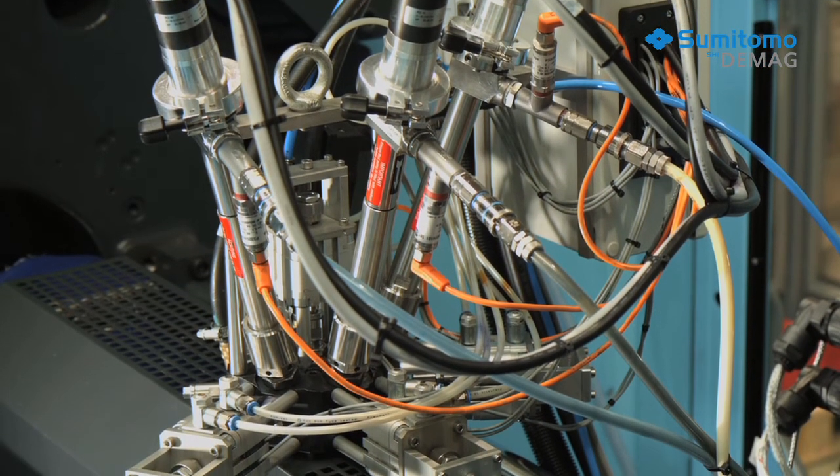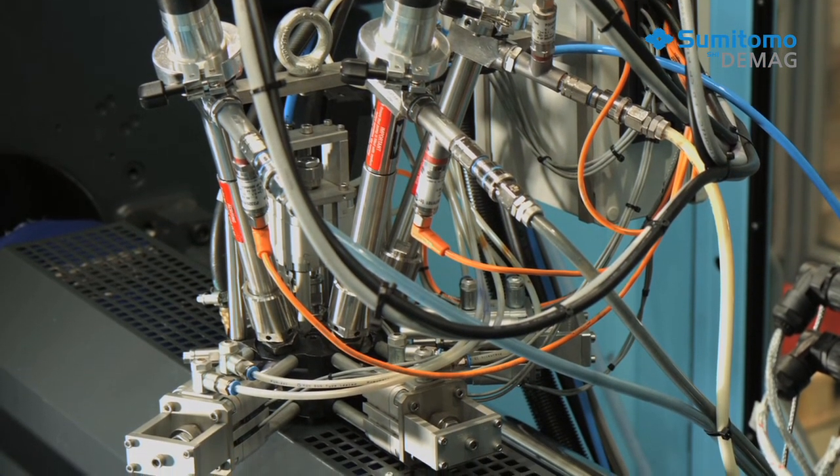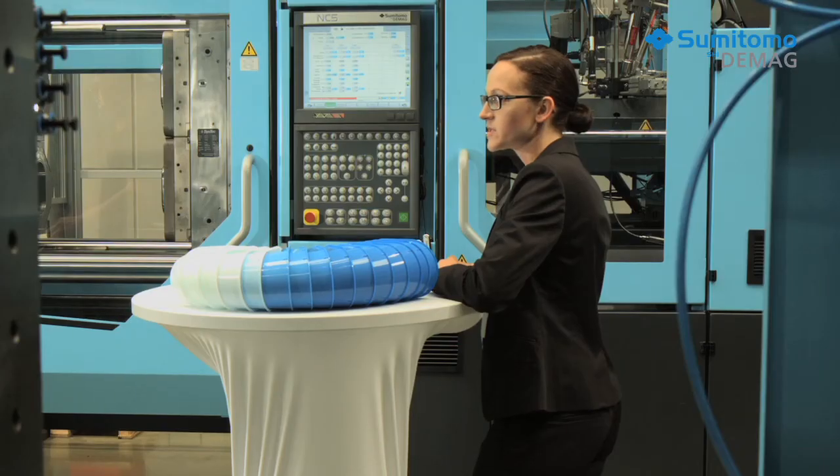Sumitomo DMAG's active color change system adds liquid color directly to the melt-filled metering section of the plasticizing unit. This way, the upstream screw sections remain uncontaminated, which means that the screw area that needs to be purged during color changes is significantly shorter. The screw is equipped with a special mixing section to ensure uniform colors are produced, achieving high opacity even when the pigment content is low.